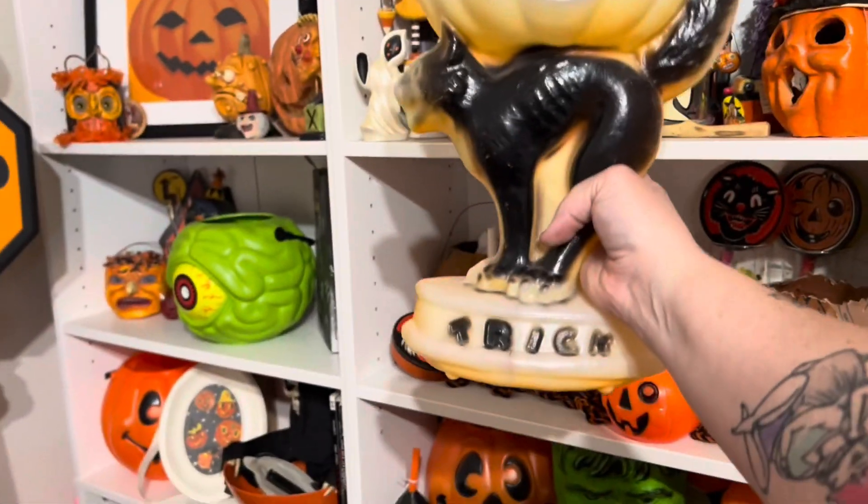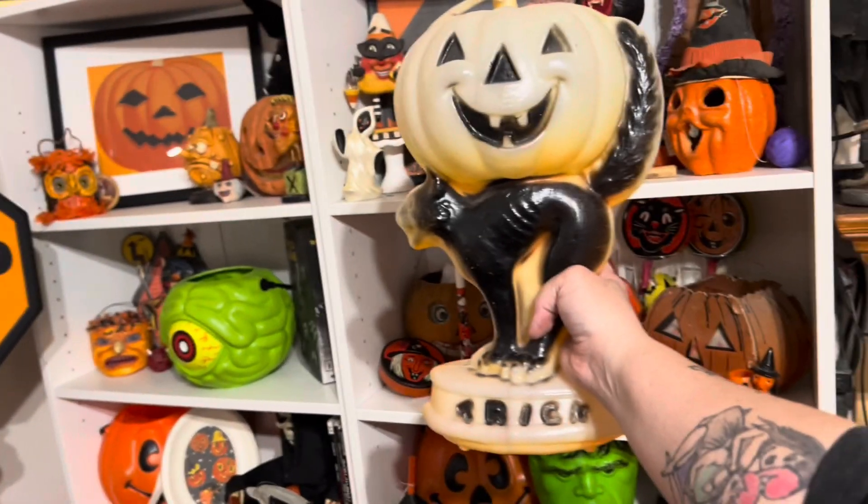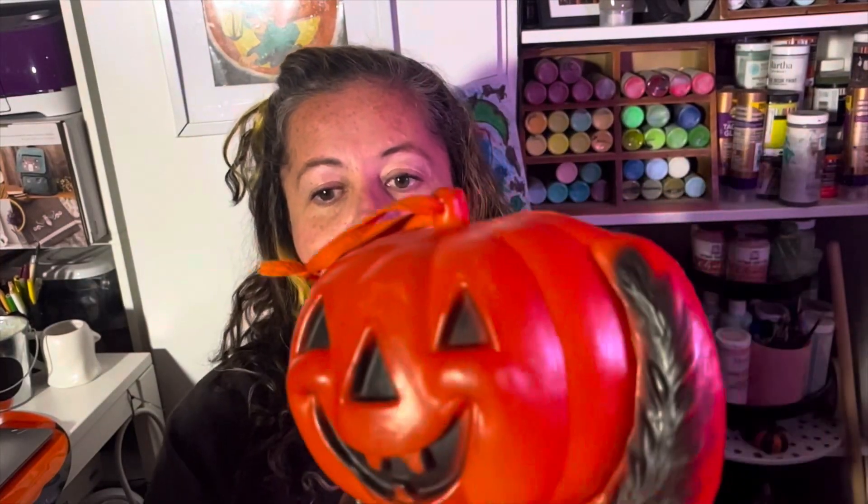Hey, what's up spooky friends! Today I want to show you guys how to restore blow molds from this faded mess right here to this bright and beautiful orange. Come along with me on a journey — we're going to do a little bit of experimentation, testing out several different types of dyes and seeing which type gives us the best result.